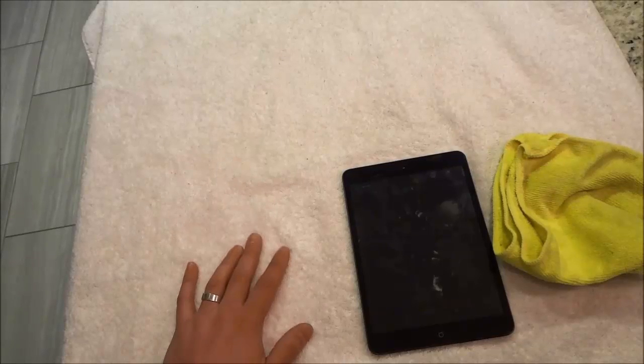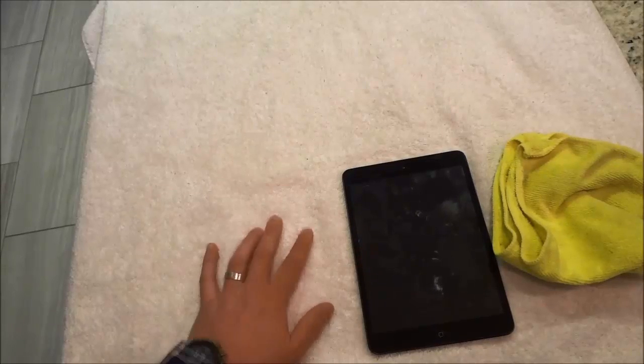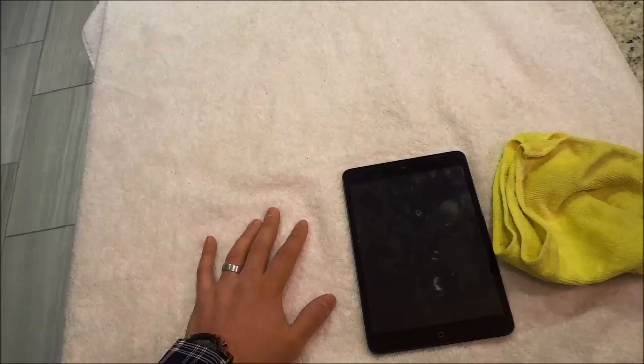Hey everybody, I'm here today to show you how to clean an iPad screen. It's a really simple process and in this video I will be walking you through it with step-by-step instructions.